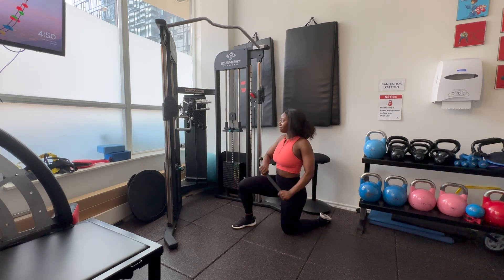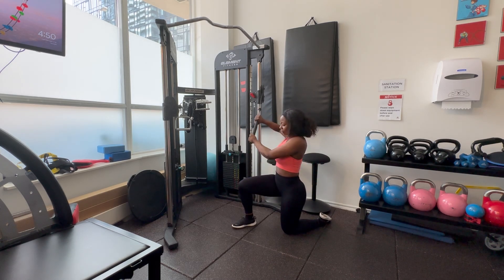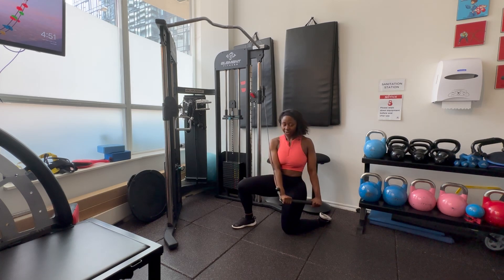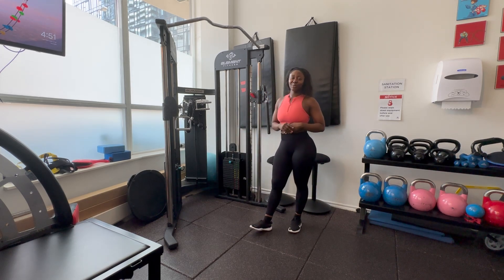Let's do a couple more reps. One — keeping those hips squared. Two — engaging that core. And three — there you go. I hope you guys enjoyed and I'll see you in another video.